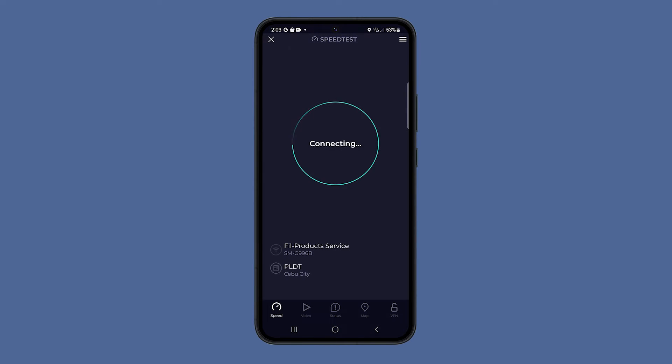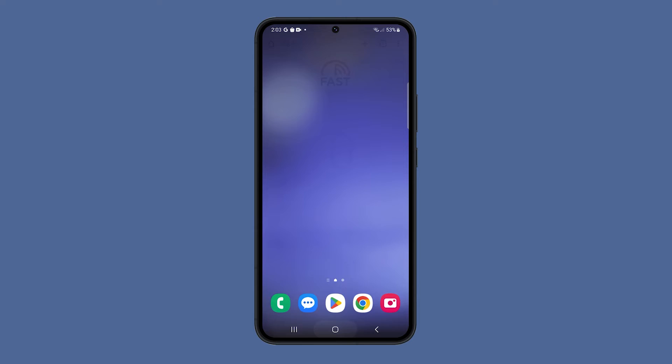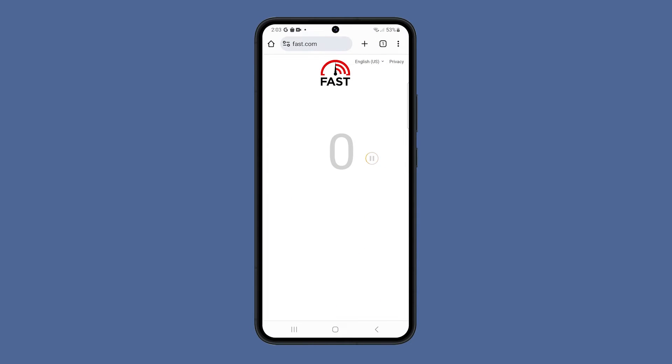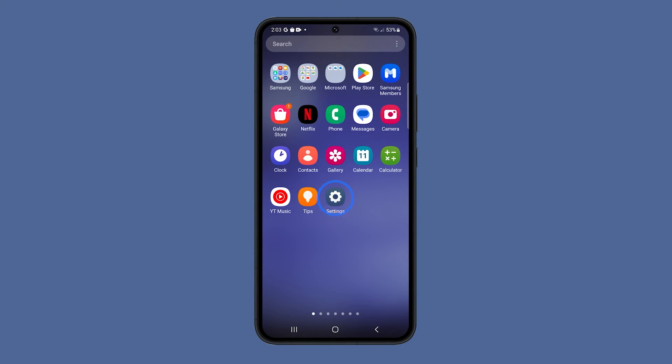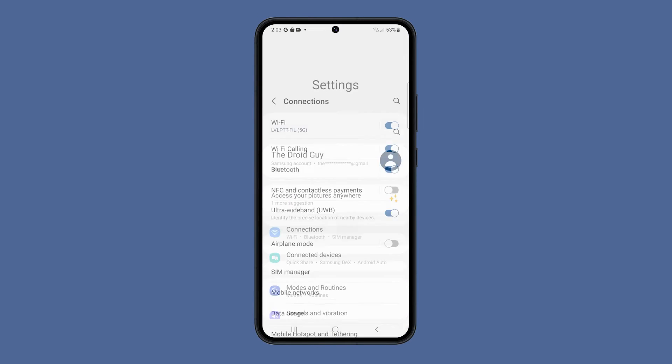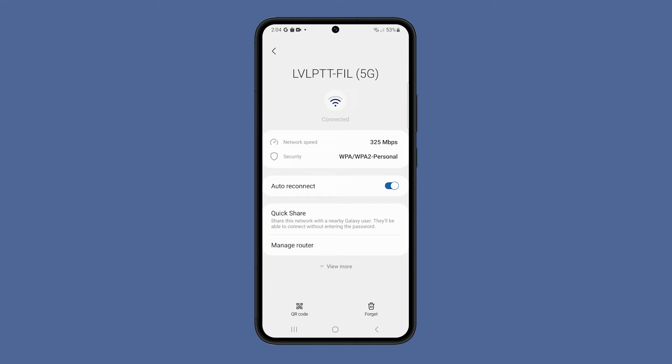If not, then what you need to do next is to forget the current connection and then reconnect to the network. This can help to clear any temporary data that may be causing the problem, such as a corrupted cache or a faulty connection. To do so, open Settings and tap Connections and then Wi-Fi. Tap the gear icon next to the network you're connected to.